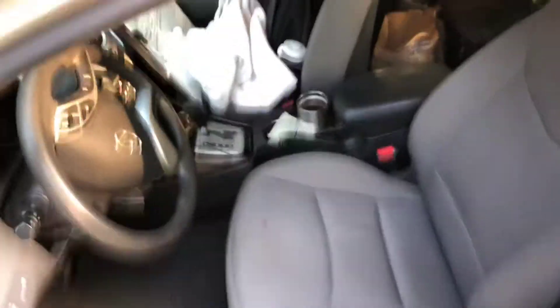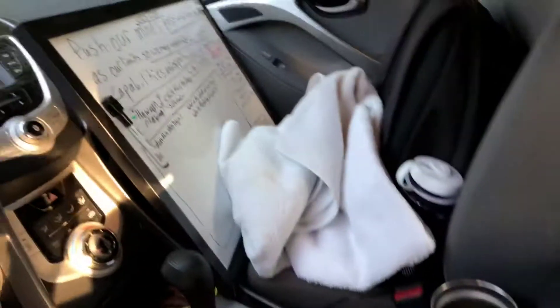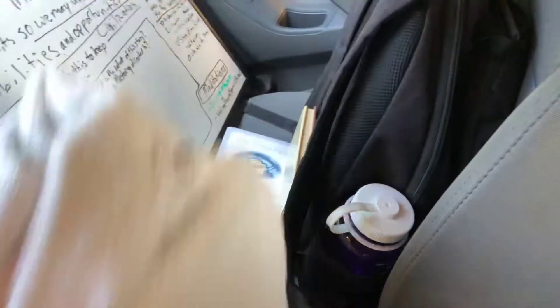So this is what it is. There's a board right there so I can see it while I'm driving. This is a buddy's towel so I'm going to drop this off.